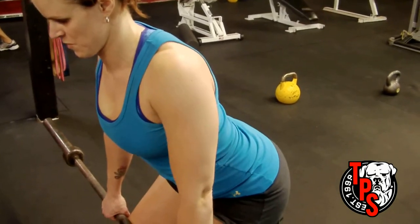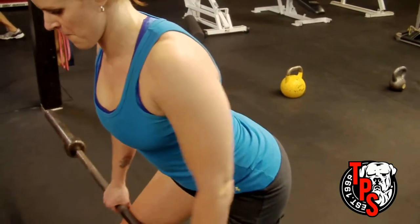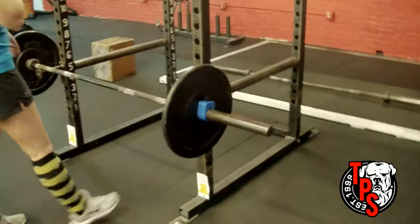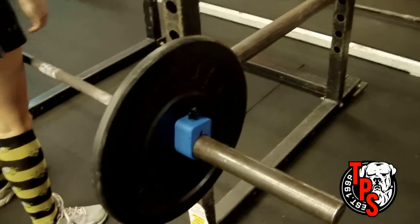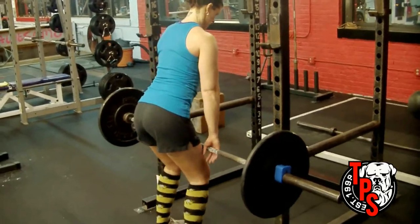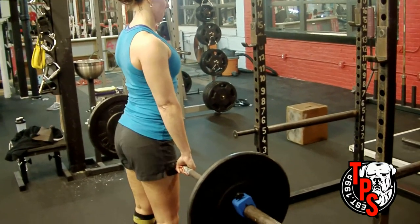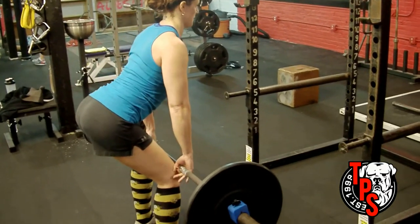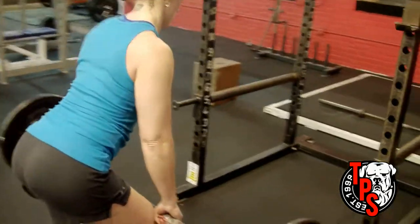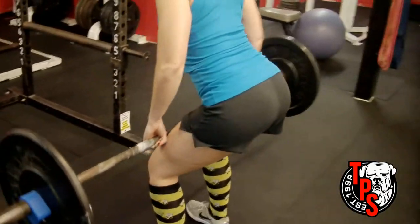With the lats squeezed together and down, drive the elbows towards the butt as you row — constantly roll or pull the elbows down. You should feel this all the way down almost towards your lower back. From a different angle: step back, shrug up, pull the shoulder blades together and down, hip hinge backwards, stop at the knee, keep the body locked perfectly in place, and roll the bar up your thighs into your lower abdomen, keeping your elbows drawn down towards your butt the entire time.